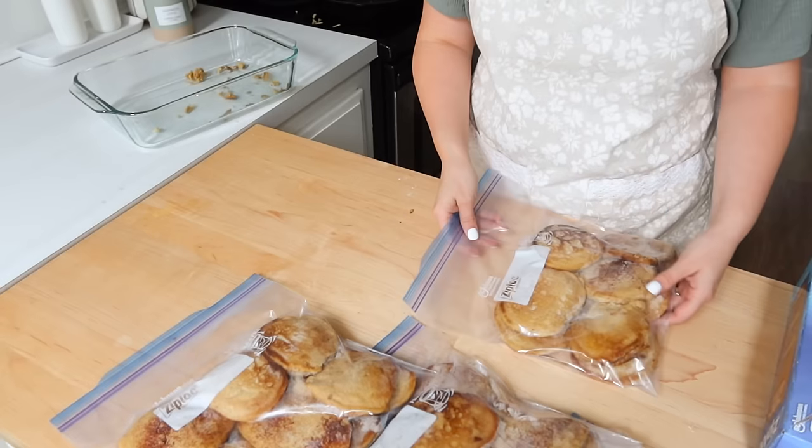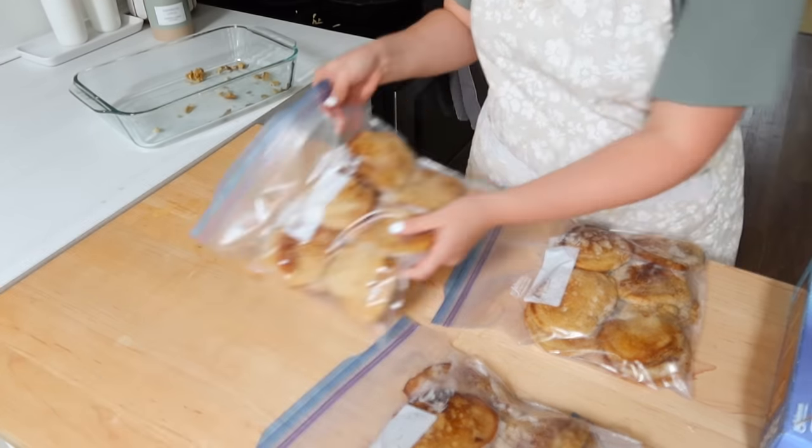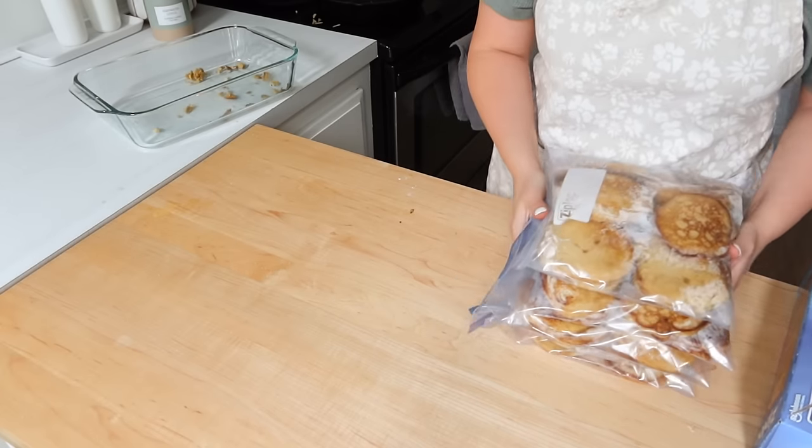I was so happy with what I was able to put into my freezer this day. If you're new here, don't forget to subscribe, and chat with me in the comments — I love to hear from you all. I'll see you in my next video.